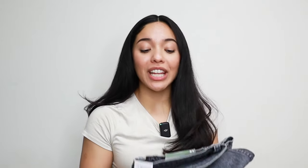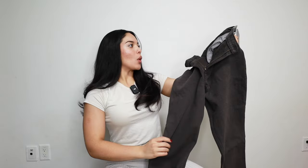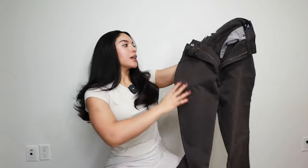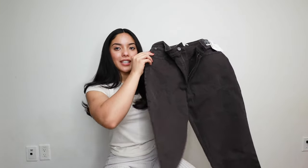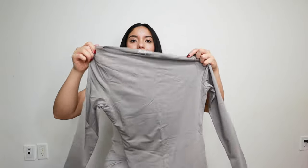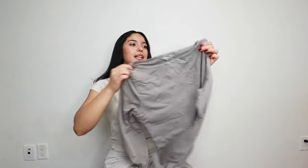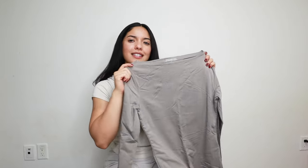I got all the jeans in a size 28 — hopefully they fit. These are the 90s straight ultra high-rise jeans in a mocha brown. They kind of look black, but they're brown. This is in the Curve Love line and they are an extra short length. I think this is the Modell blend collection — it's a long sleeve bodysuit in a size medium. The neckline is supposed to be a little bit out, something different. It's a gray color, feels high quality and soft. Now let's try them on.